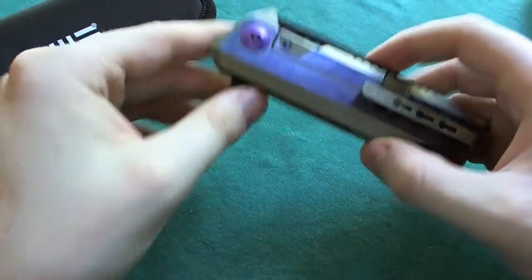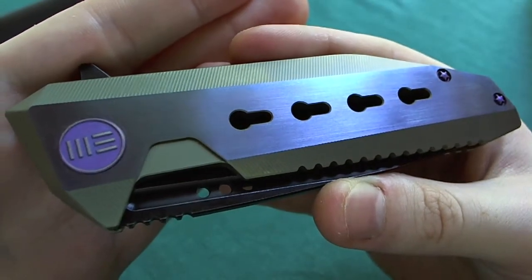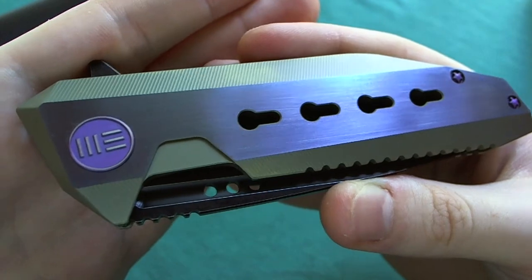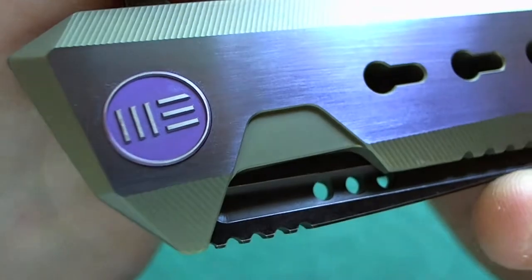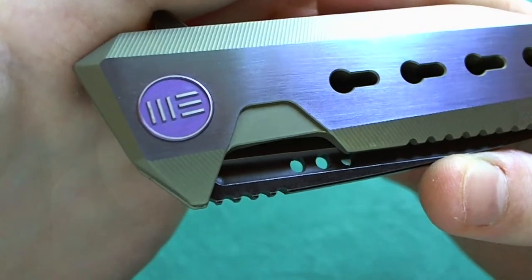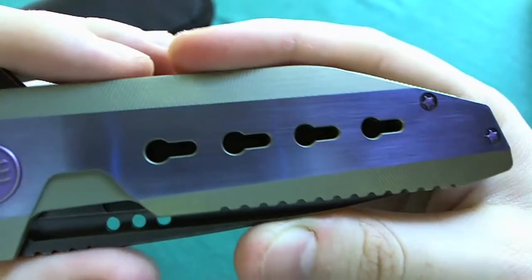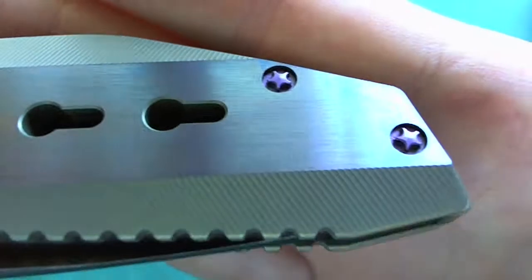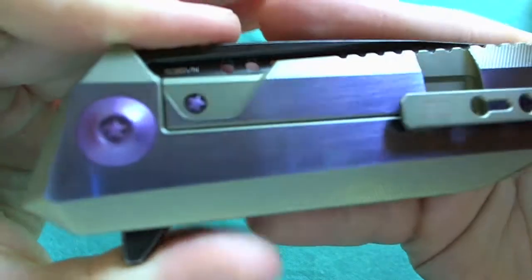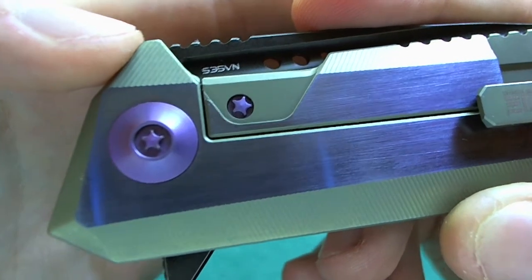Really gorgeous blade design and execution here on the 602 — loving the blade shape and the steel choice. Now let's take a closer look at the handle design and construction. There's a lot going on here. Let's start with the proprietary hardware, which is anodized purple, with gold highlights on the pivot screw where it states the company name 'WE'. All the hardware is titanium, which is why they can anodize it. You have the pivot screw at the pivot and two body screws in the back — their proprietary star screws, easily disassembled by the tool included with the 602.